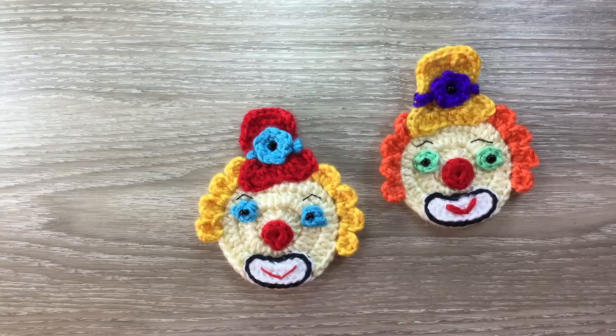And there's the finished clown. If you like my video please like, subscribe and share. I'm also on Facebook, Instagram, Pinterest and Twitter. The details are in the description below along with the details of my website where I have my patterns and the details of my Facebook group. Thank you for watching. See you next time. Bye.